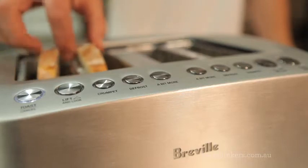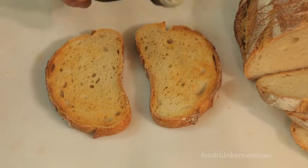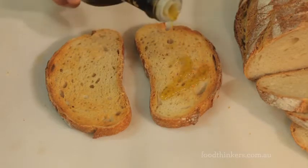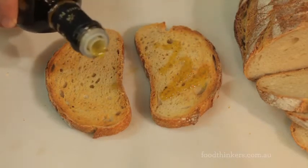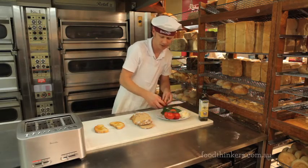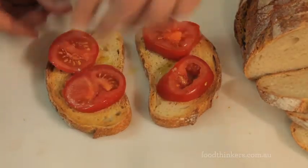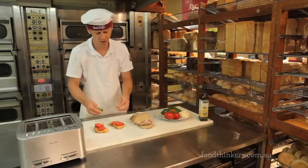My favourite is certainly the authentic sourdough. The way I like to eat it is with some good quality extra virgin olive oil drizzled over the top, a beautiful fresh ripe tomato — you want Roman tomatoes or truss tomatoes — and a little bit of basil to finish it off.